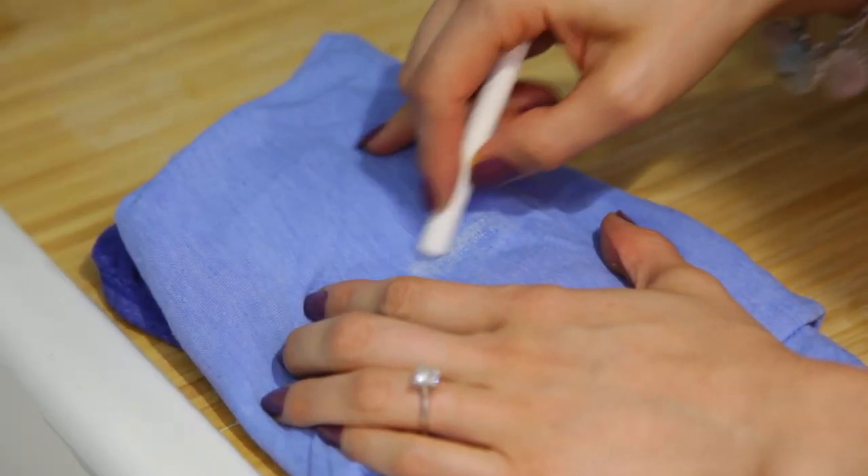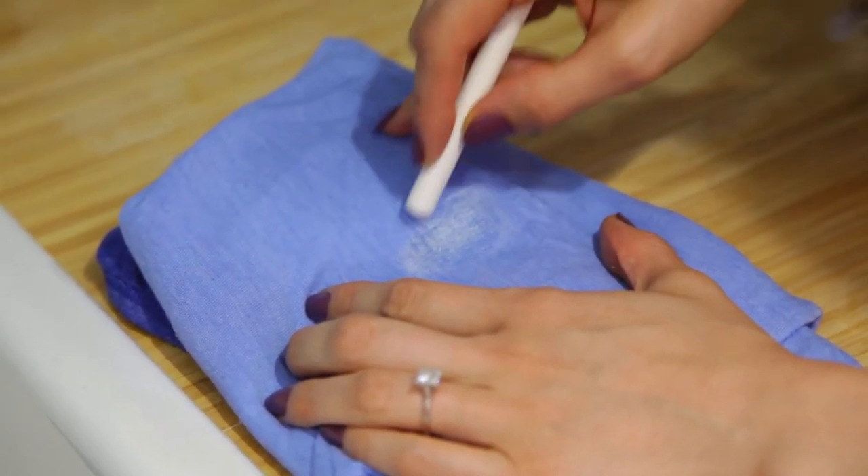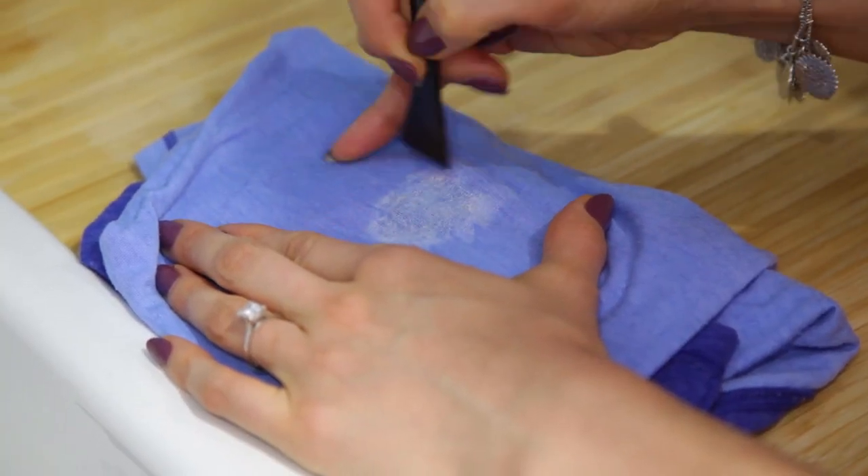Grease stains seem to come at the most inopportune times and they are so challenging to get rid of. But if you get one, there's an easy fix. All you need is a little piece of chalk — you can even carry it around in your bag. When you get a grease stain, simply color over it with the chalk and let it do its thing. It'll start to draw out the oil from the fabric. Leave that for up to a couple of hours depending on the severity of the stain, then gently scrape off the chalk, pre-treat the stain, and launder it.